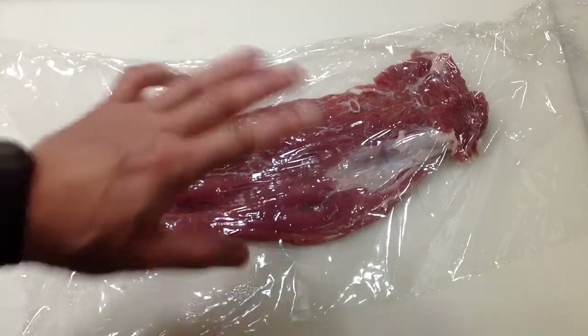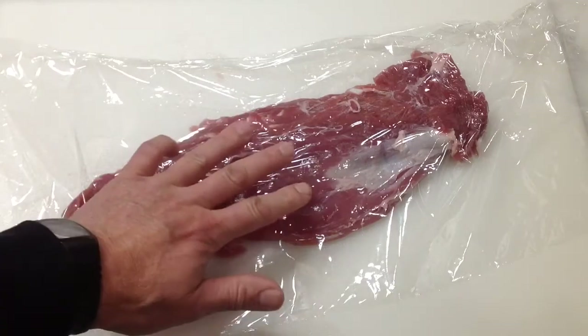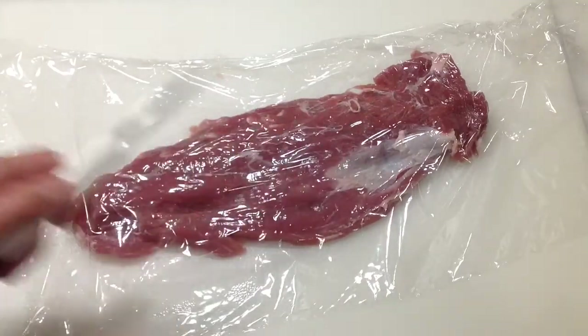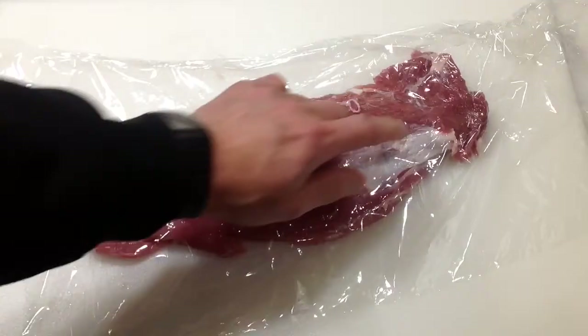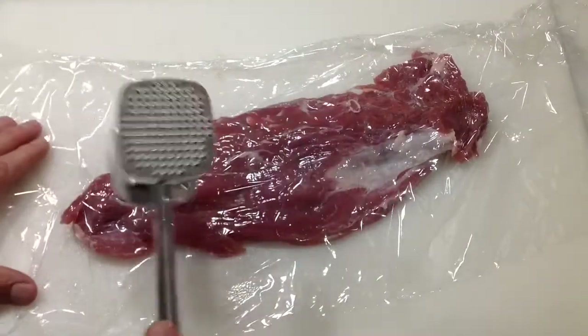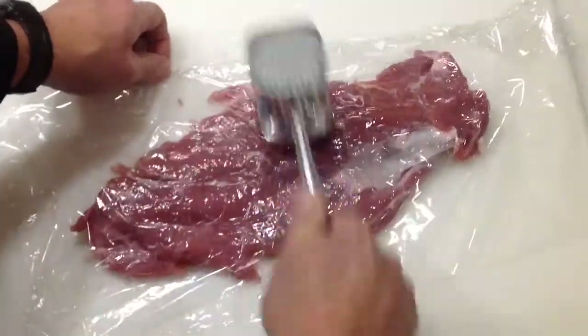Alright, hey folks, welcome back. We're taking a pork tenderloin and making what I'm calling a pork tenderloin roll-up. We got a pound and a half pork tenderloin here. I've used a knife and opened it up a little bit, taking off some of the silver skin and some of the fat. Now I want to pound this to get it relatively flat — a real easy process to do.